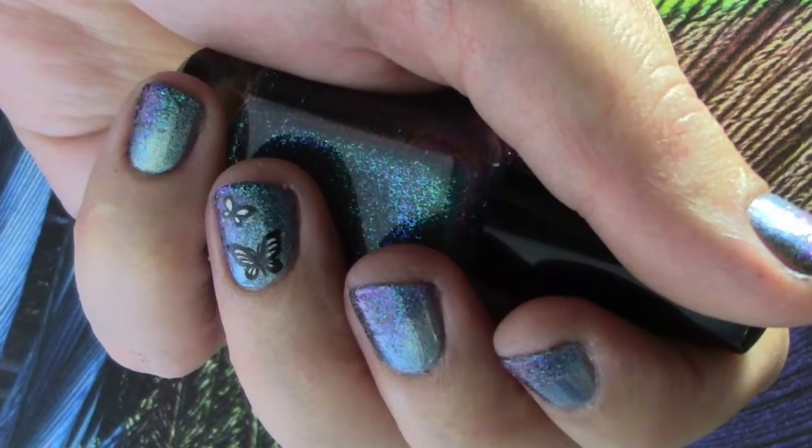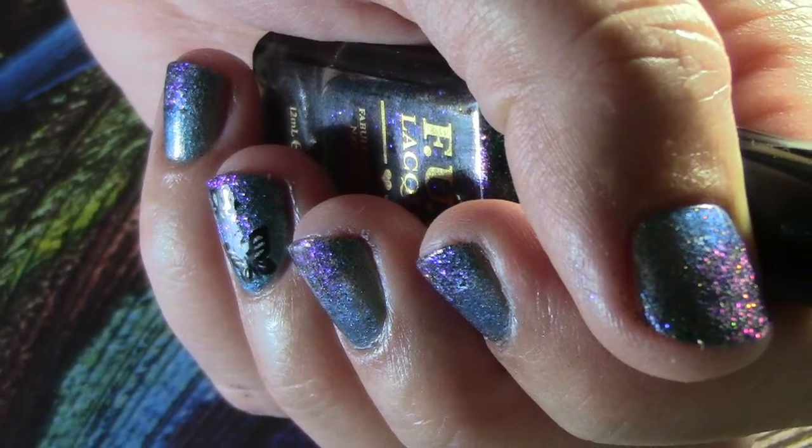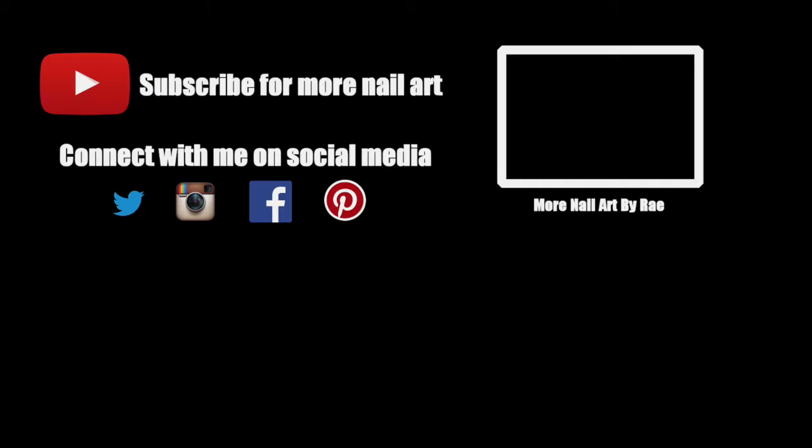That's it! I hope you enjoyed it, and if you did, click the like button to let me know. If you have requests or suggestions for tutorials, leave a comment. Subscribe to my channel for new videos every Tuesday.